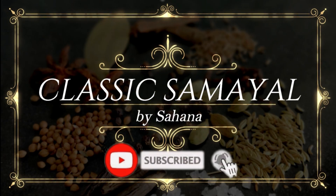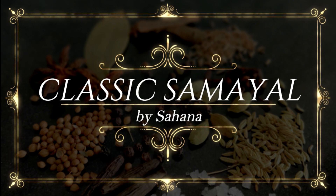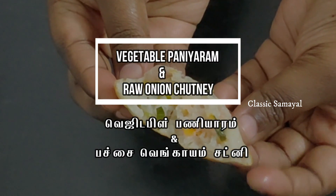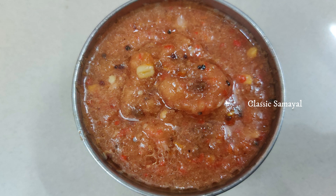Hello Friends! Welcome to Classic Samir! Today we are going to use the vegetable panyar. This is the perfect combination of the panyar.